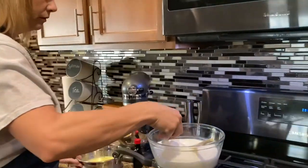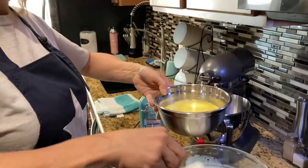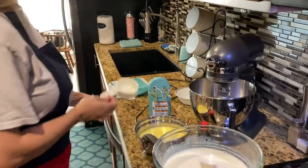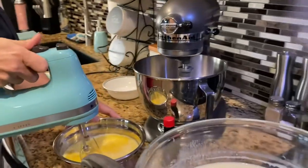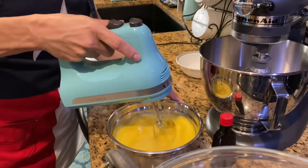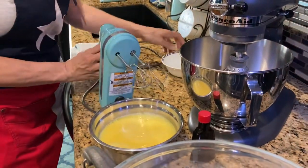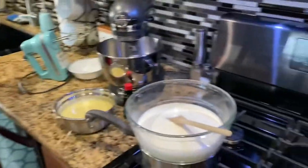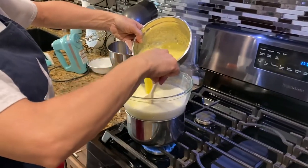We're gonna take a little bit of the hot milk and scoop it over into our egg and sugar mixture and mix it up. I did about a cup of the hot milk and I'm gonna beat it and mix it all together. Now we're going to take the egg, milk, and sugar mixture and put it back into our milk mixture.